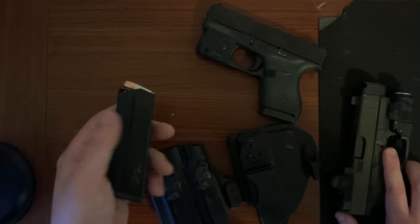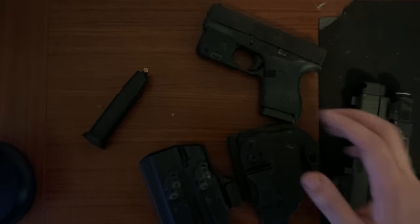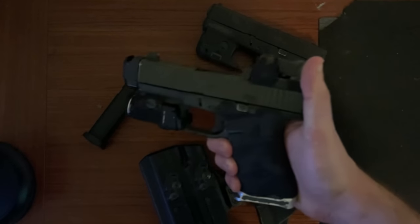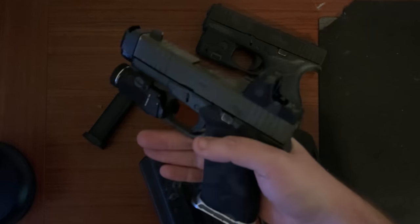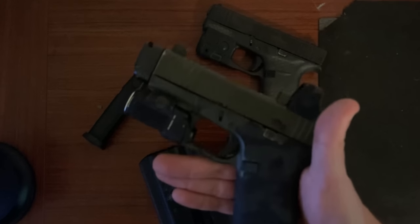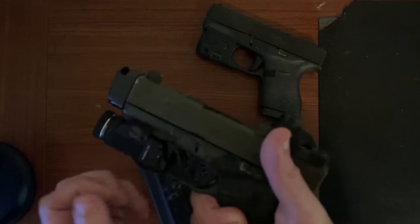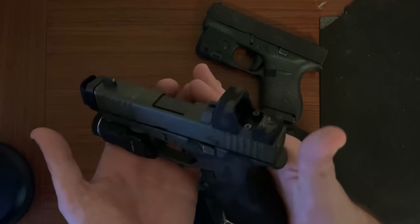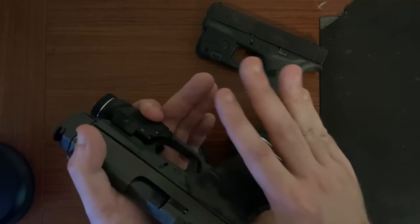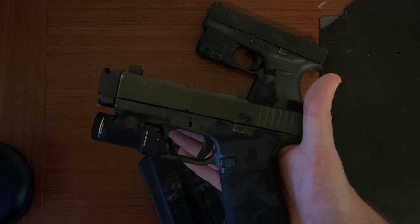I am incredibly happy with these magazines and I think I'm going to be making a new video in the future, because my 43x video was an overview to the 43x with the issue of it being only a 10-round single stack weapon. The 43x now — we're rolling it out — but we officially have Glock 19 capacity in a 43x size.